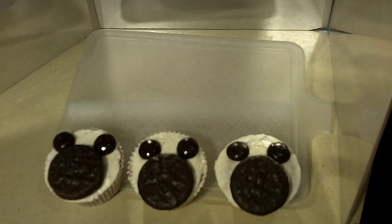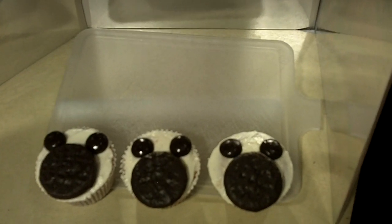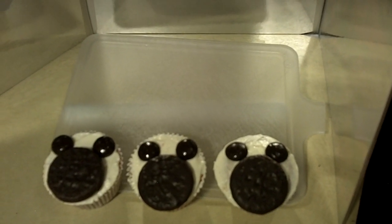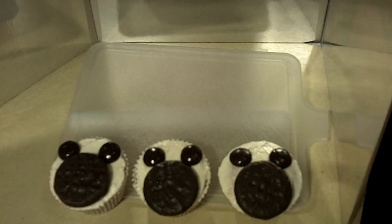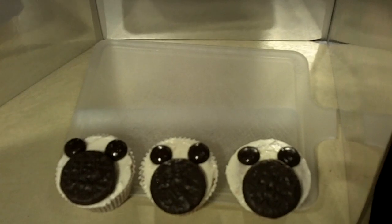Okay, so there are our Mickey Mouse cupcakes. Don't forget, guys, give it a thumbs up. Share me on Facebook and Twitter with all your friends and family. Appreciate all the support. Don't forget to subscribe if you haven't. And as always, guys, thanks so much for watching.